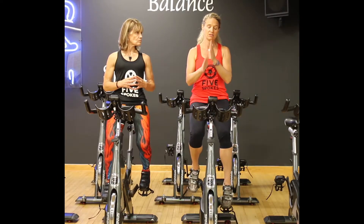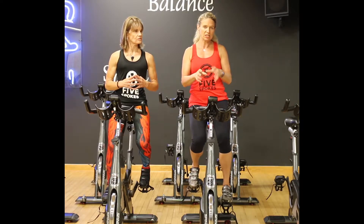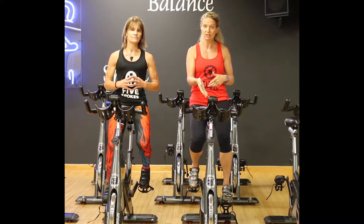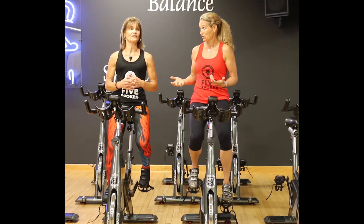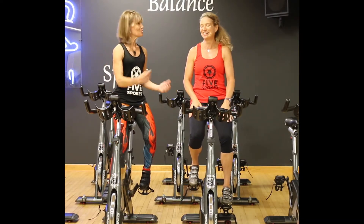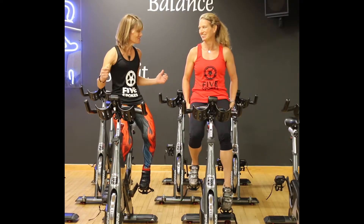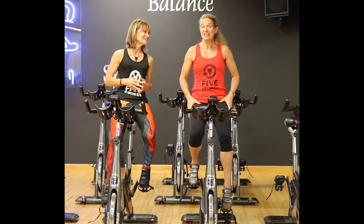Research from a big study in the early 90s: it takes about 300 to 350 times to learn a good movement pattern - to learn proper, optimal, ideal movement. If you're bringing imbalances, limitations, and restrictions to the movement pattern, it takes 3,000 to 5,000 times to learn optimal movement. It's hard to unlearn something - which is probably why I'm so bad at tennis. I've learned to hit the wrong way thousands of times and don't think I have enough years left to undo that.